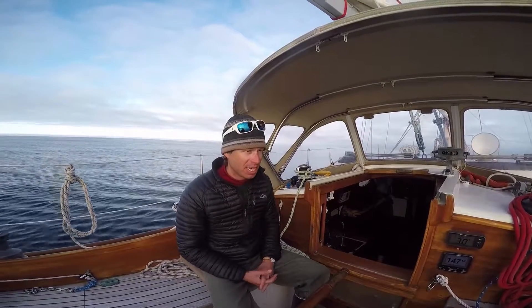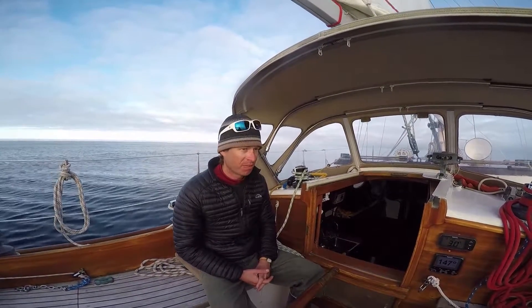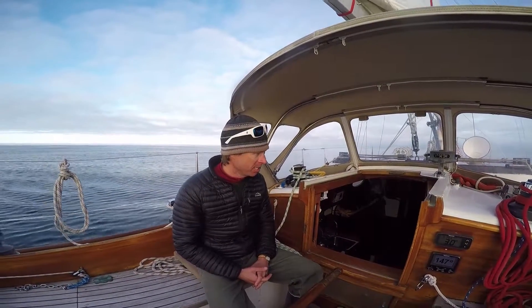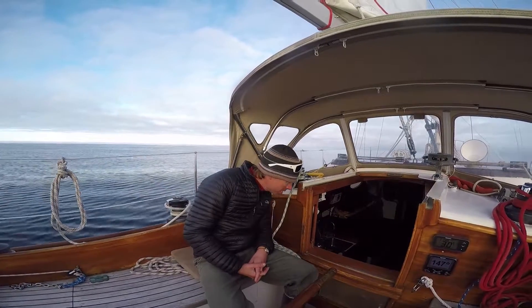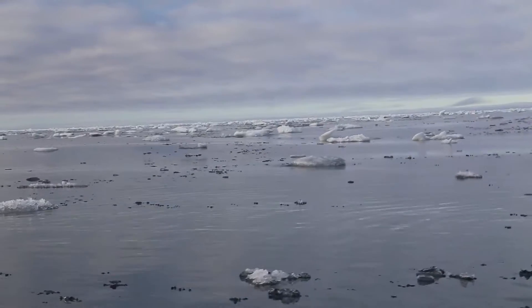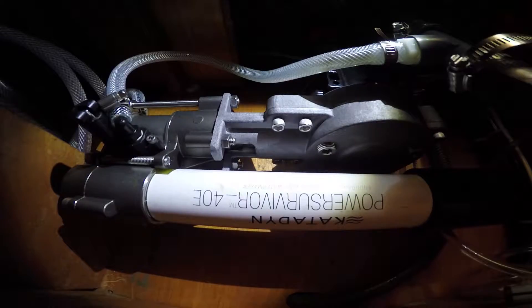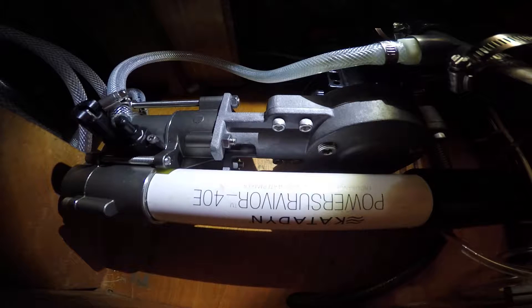We're up here at the edge of the sea ice, about 15 to 20 miles north of Barrow, Alaska — around 71°40' north. We were up here looking for critters today, but we're also going to test out our Katadyn 40E water maker to see what it can do when the water is cold.